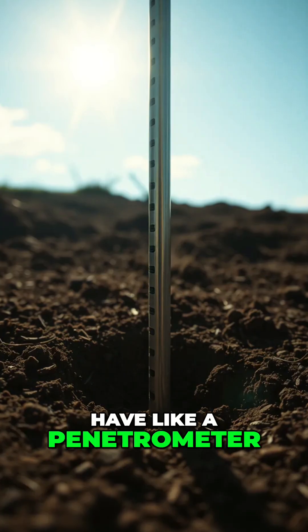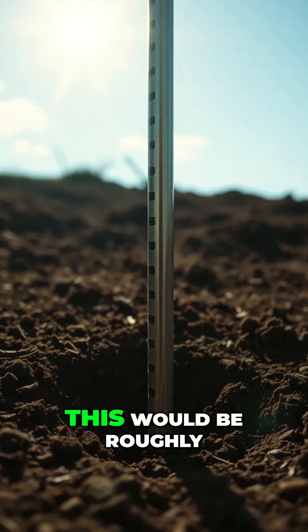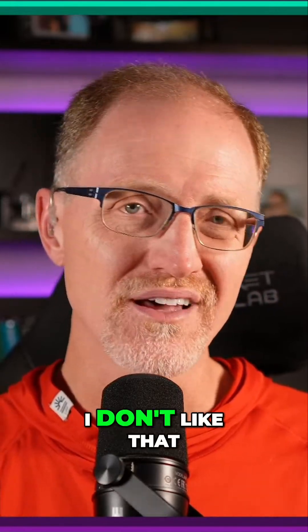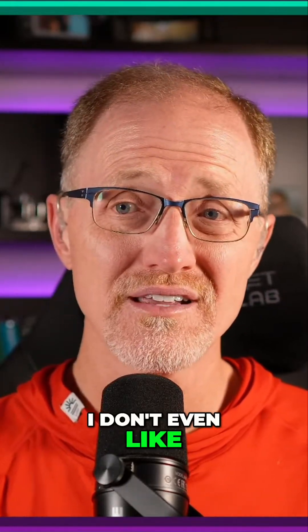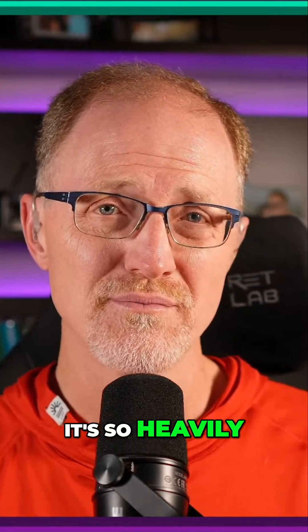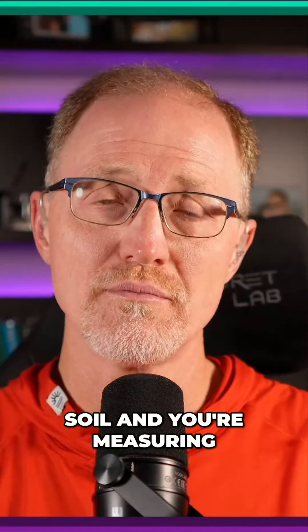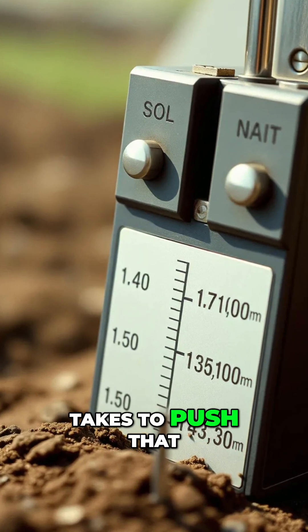Penetration resistance — this is where you use a penetrometer and push it into the soil, roughly the equivalent of pushing a screwdriver into the soil. I don't like this particular instrument because it's so heavily biased by moisture in the soil. But this is where you're pushing a rod into the soil and measuring the resistance it takes to push it in — a measure of compaction.